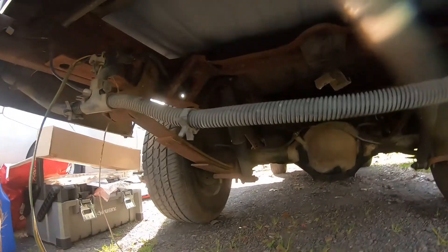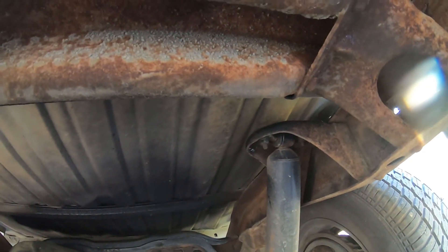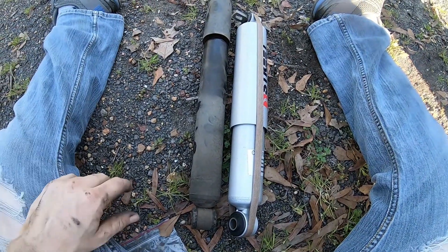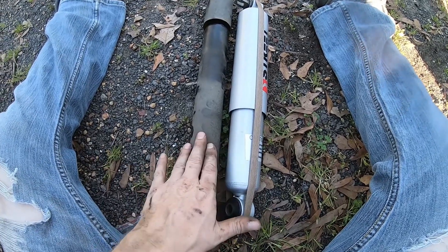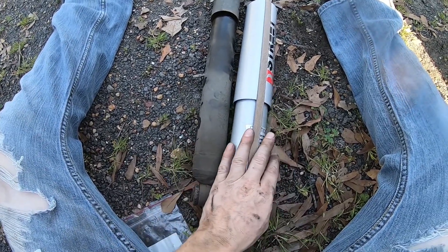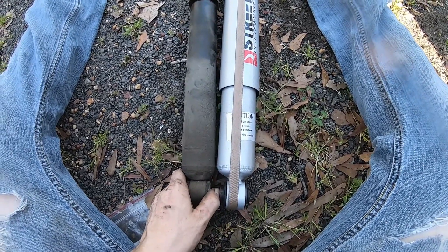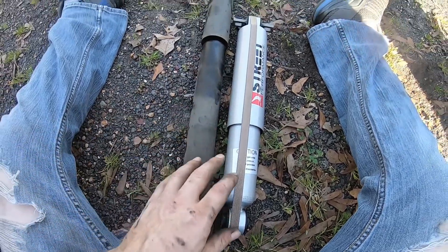The back is actually pretty easy - we're gonna remove those nuts up top and then the nut down below. Here's the OEM and here's the Street Performance, and as you can see it is bigger. The back ones weren't the problem - it was the front ones.